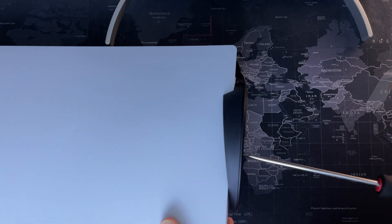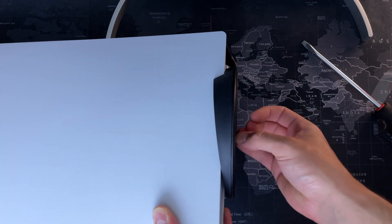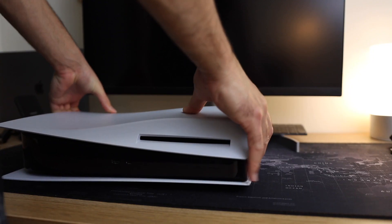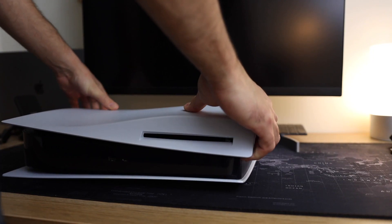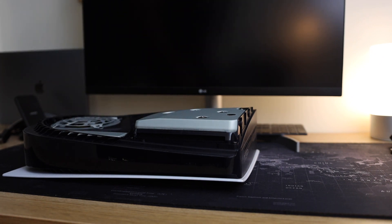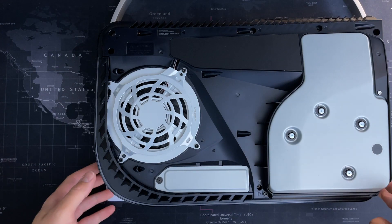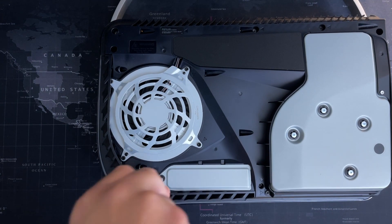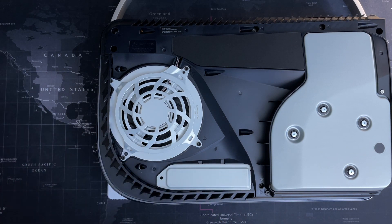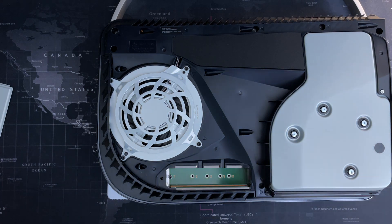To begin the installation of the SSD into the PlayStation 5, you're going to want to remove the stand, then face the PlayStation with the CD side facing up. Pull up from the side opposite the CD end while sliding towards the CD. You then want to remove the bottom part where you can clearly see there's a cover for the M.2 SSD card, and then remove this screw which is going to be used to screw down the SSD once you clip it in.